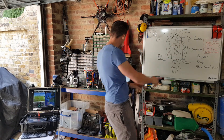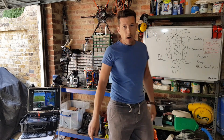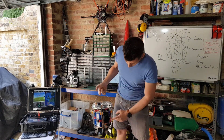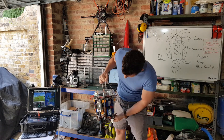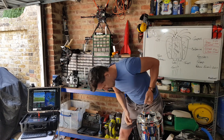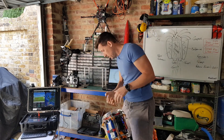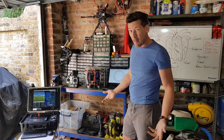Concept sketches and design builds all happen here in the garage. You probably want to know how the Radical Rocket works. You've got a speed controller, batteries, flight controller, GPS receiver, telemetry, control fins at the bottom, a massive fan, and a powerful motor.